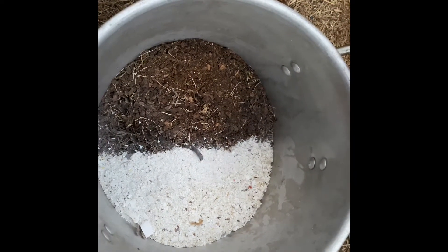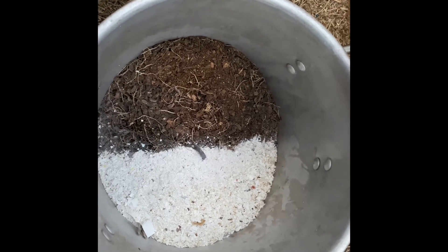I'm done with the blender. Now I'm going to mix the eggshell with the banana peels together.